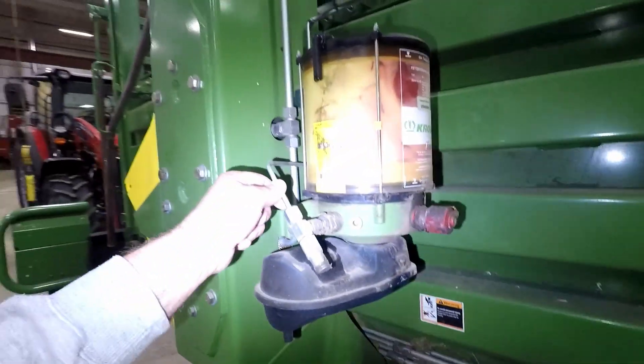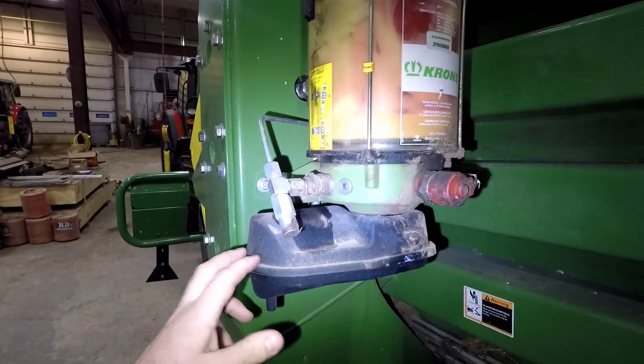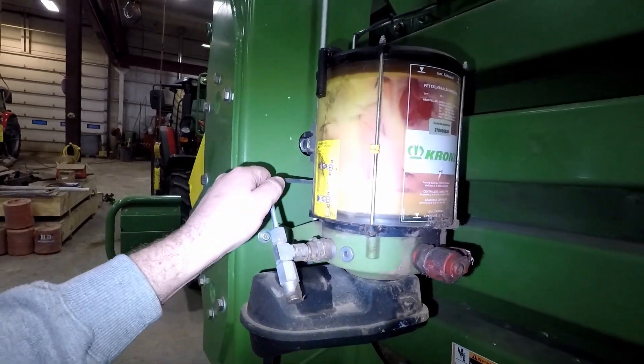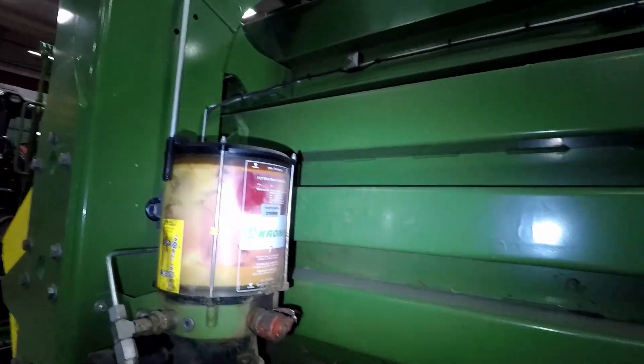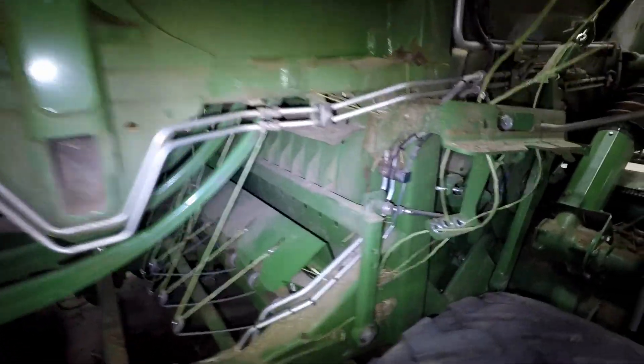Over here, we have an automatic greaser. So we can just fill right here. That is going to run every so often, depending on how much the program wants. The operator can vary that usually. So that will go through an automatic grease line and everything will get a little bit of grease. We'll go through that in lecture as well.